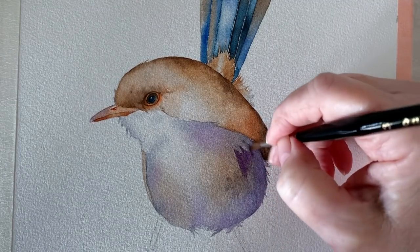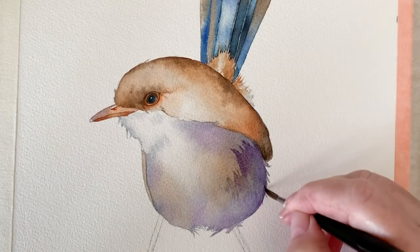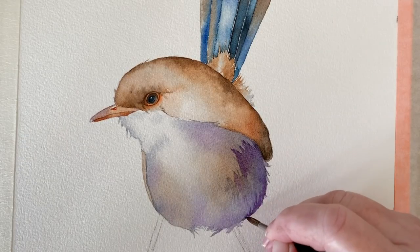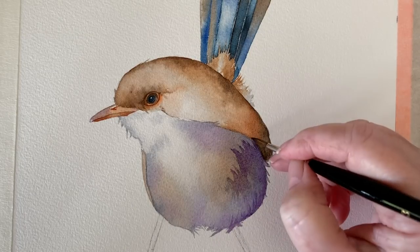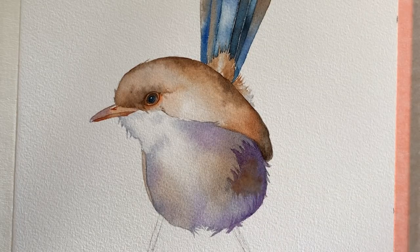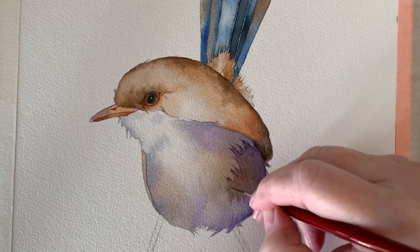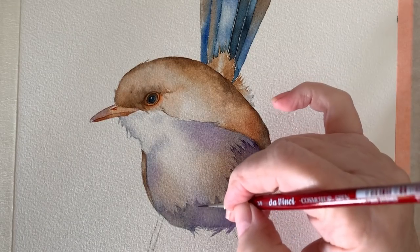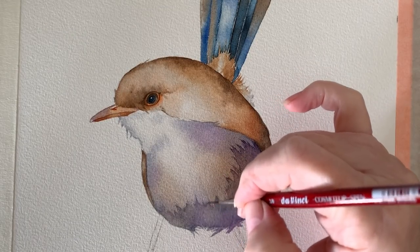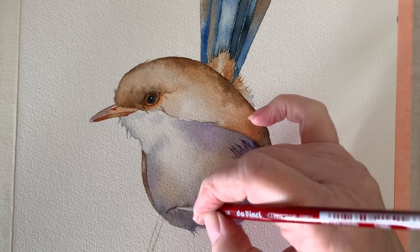Now I'm coming in with some Windsor violet on top of that damp paper. And now I'm going to drop in just a small amount of burnt umber as well, just to warm it up. I use my liner brush just to add some more detail — just normal speed now — adding some more detail onto the dry jagged feathers above this area.